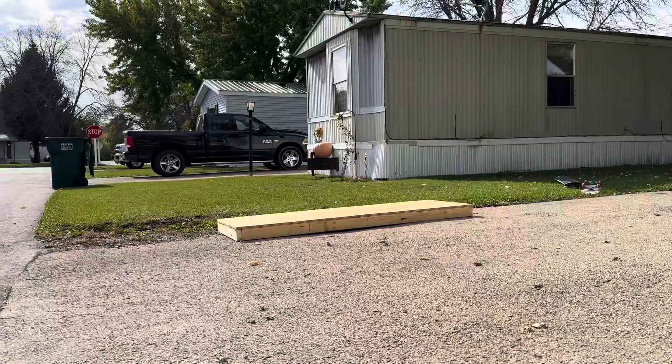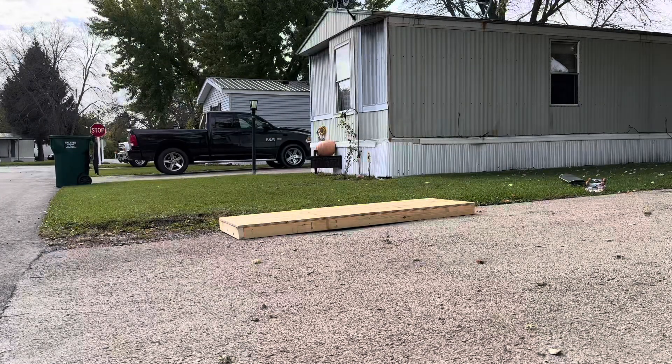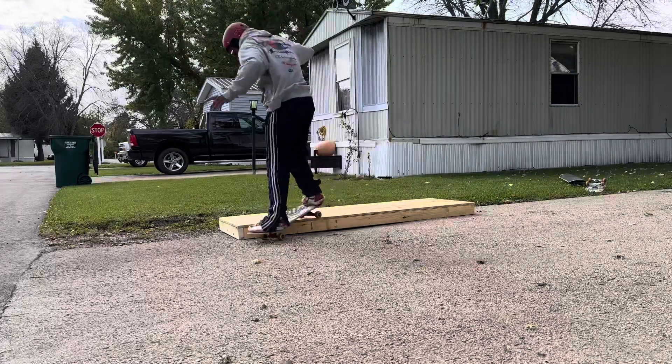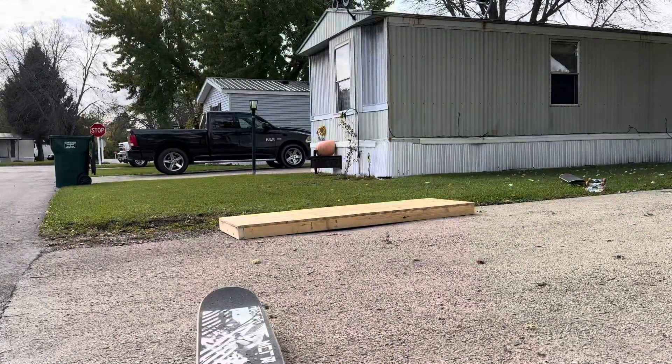That's the thing. Of course, I got to do some tricks on it first. I stepped off and then stepped back on and still made it.